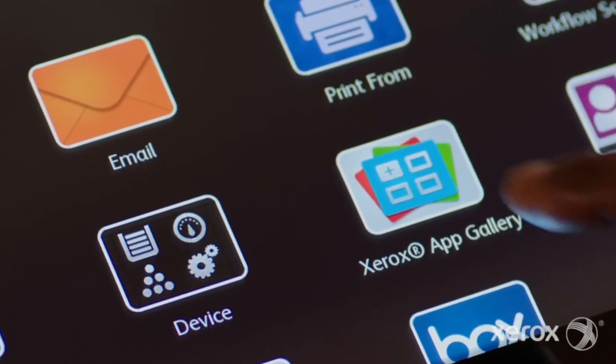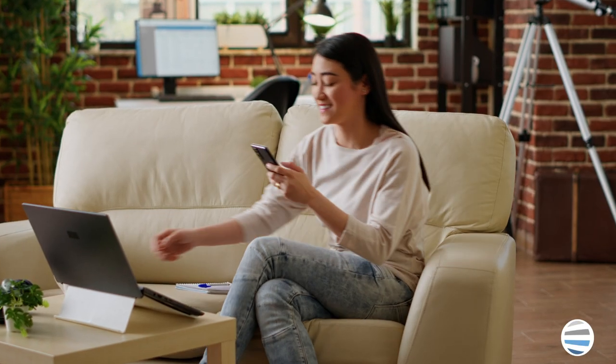If you want to learn more about printer apps, you can always watch our video on the five best printer apps found on the Xerox App Gallery. What once might have been a daunting task to print directly from your phone to your printer has just been made easier.